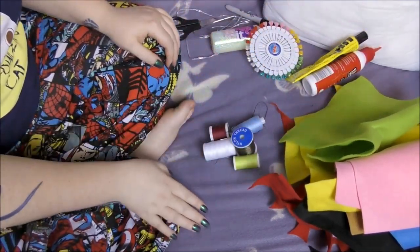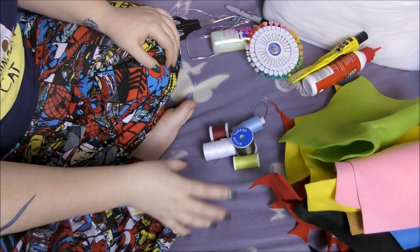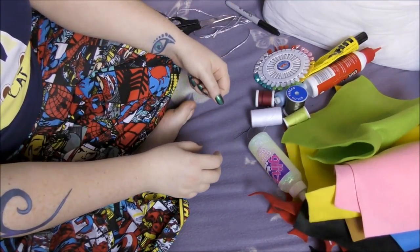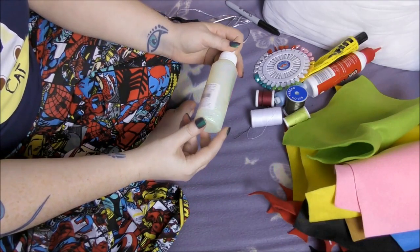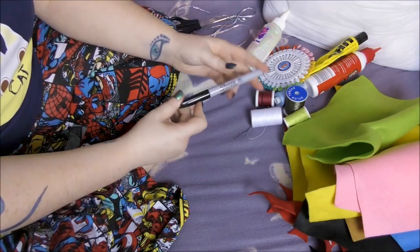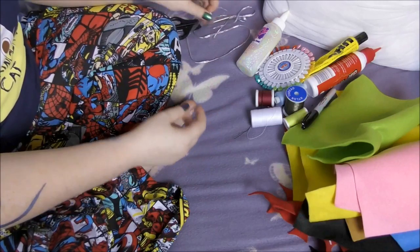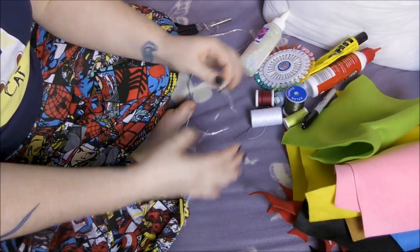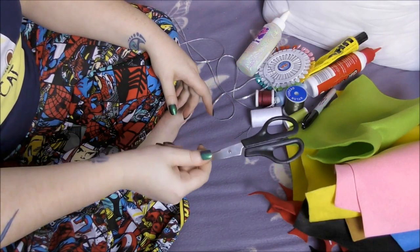Needle and thread — any colour thread, you pretty much won't see it because it will be sewn inside out. Some pins may be required. Some glitter glue to make it a little more Christmasy, a bit of sparkle to your design. A marker in case you need to draw on any details. Some fancy elastic — I have silver — and a pair of scissors to cut out your design.